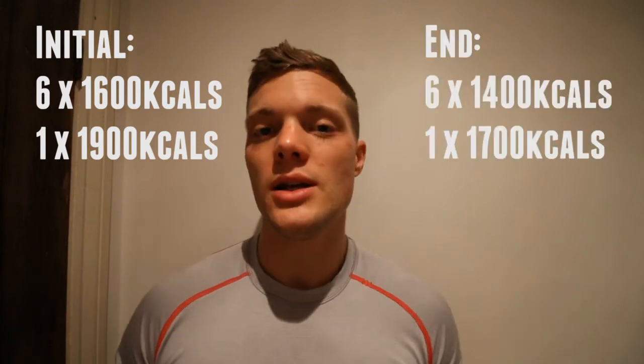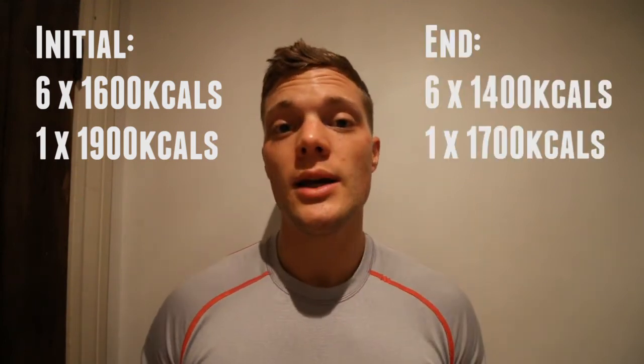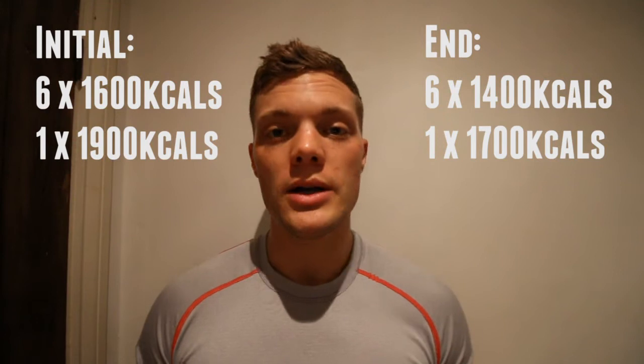To give you an idea, we started Fiona on six days of 1,600 calories and one day of 1,900 calories. As the diet went on we made small adjustments, and both of those days came down by around 200 calories — not all at once, but as we hit plateaus we chipped away at calories and increased her cardio expenditure. So she ended up on around 1,400 calories six days a week and 1,700 calories one day a week.